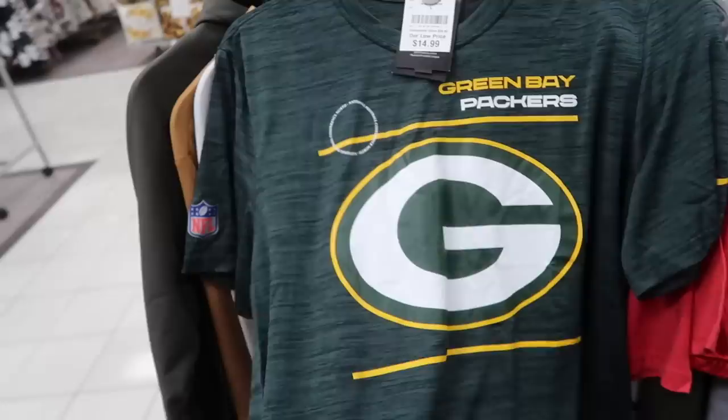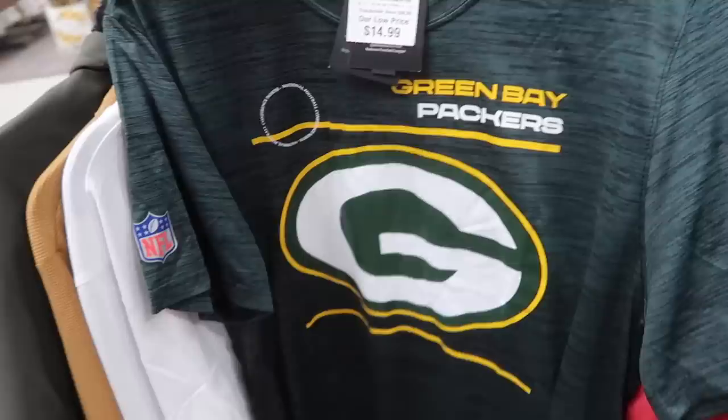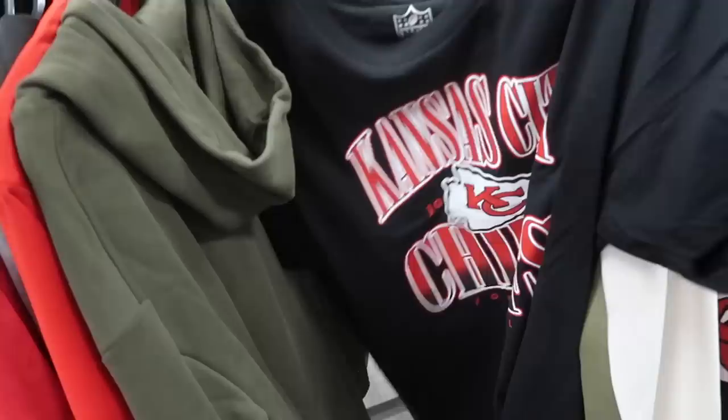Men's activewear. Green Bay Packers, $15 on the Nike tee — nice sideline tee. I've been selling different teams on these for about $35, so $15 is not bad. A large, great size. Kansas City Chiefs, it's a pretty cool design, NFL brand, $13.